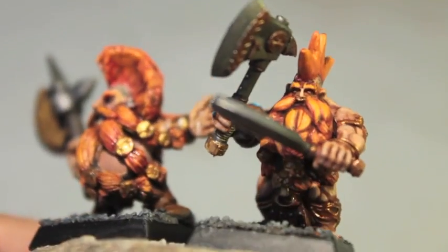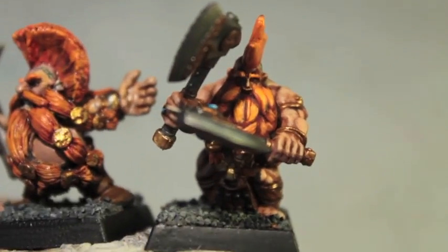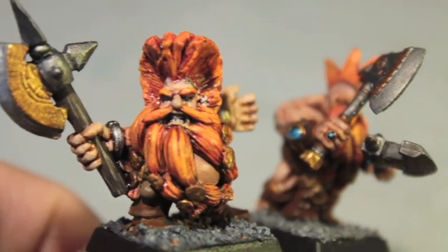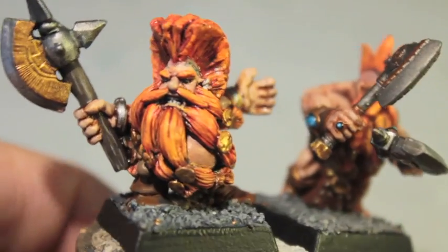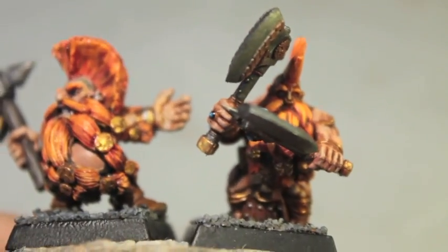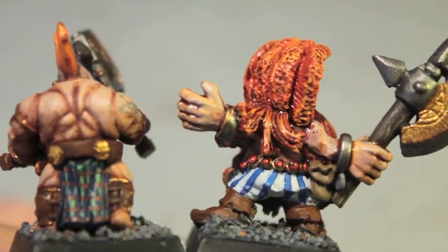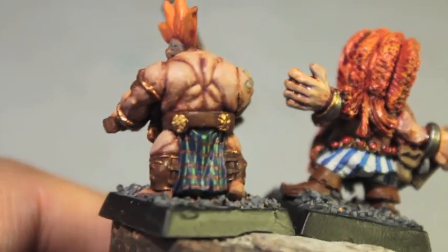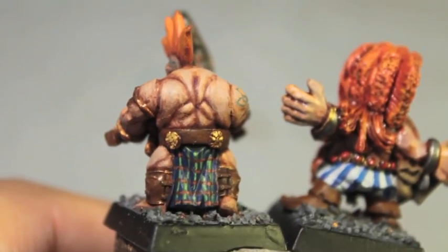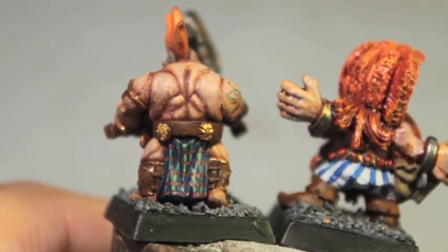Love the Avatars of War figure. I've got another one that I'm planning to do a tutorial on, and I also have a GW Slayer that I'm planning to do a tutorial on, so you can kind of see the step-by-step process of how I got them to look like this. I did the blue and white circus pants for the Dwarf Slayer, and my tartan pattern for the Berserker, and I think it came out alright.